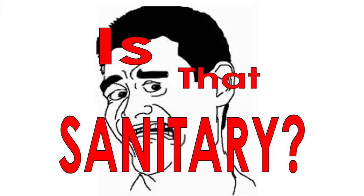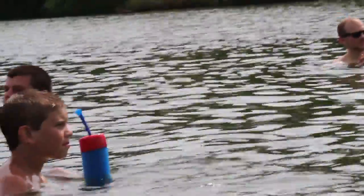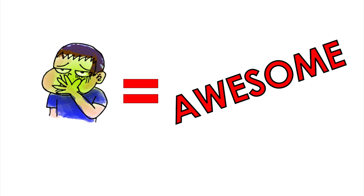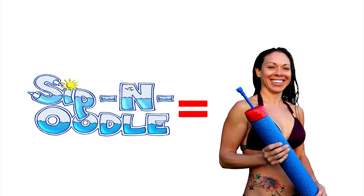Is that sanitary? Of course! The bladder's made of food-grade silicone. Plus, it keeps the lake water, river water, ocean water, or whatever you're floating in water out of your drink. That means less chance of getting sick and more chances to be awesome.